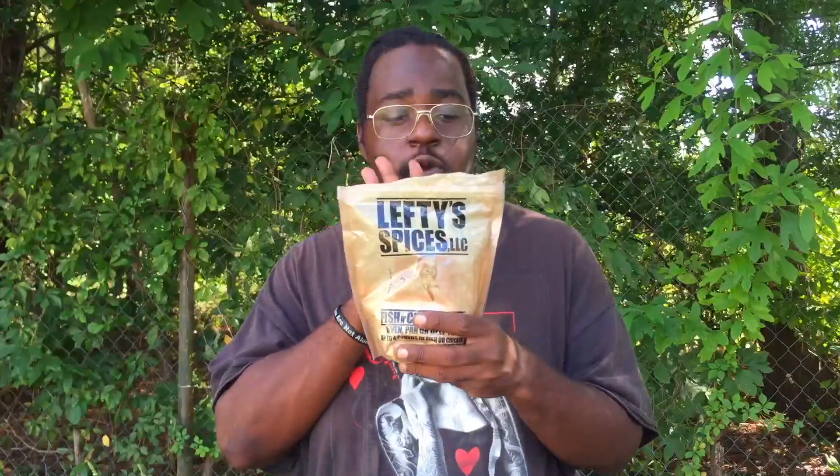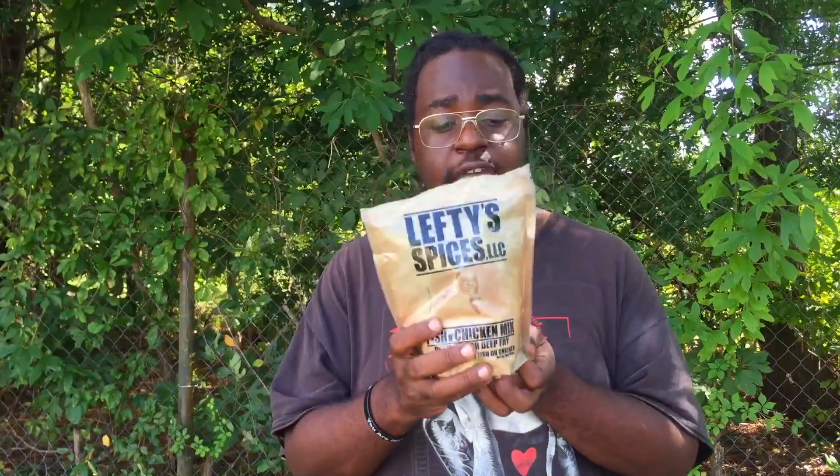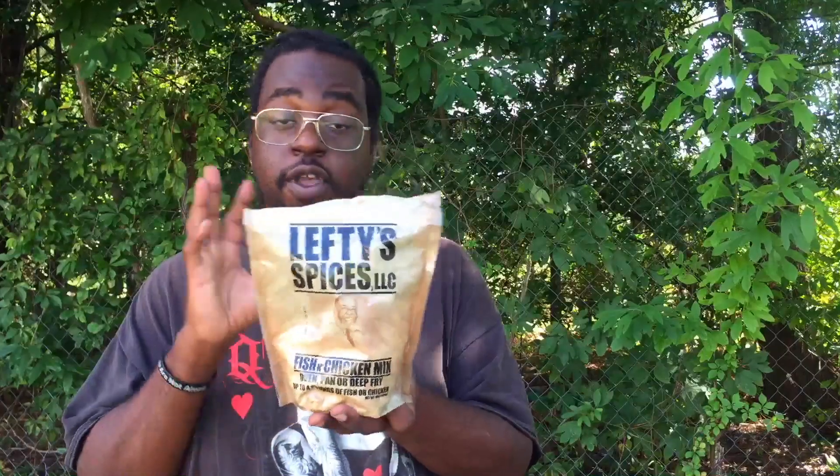Hey everybody, happy Monday and welcome to another episode of Cooking with Tovia. I'm Chef Tovia. Today I'm going to be doing a review on Lefty Spices — this is a fish and chicken mix. This is used for pan frying, deep frying, and oven frying. Since I have an air fryer, we're going to be using this in an air fryer to see how our chicken comes out.